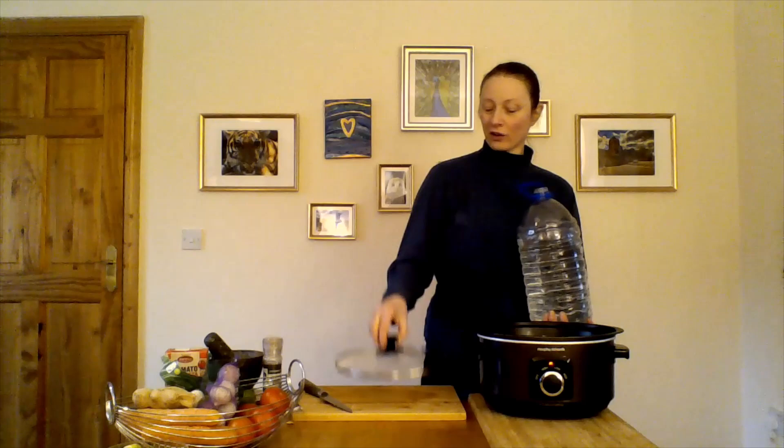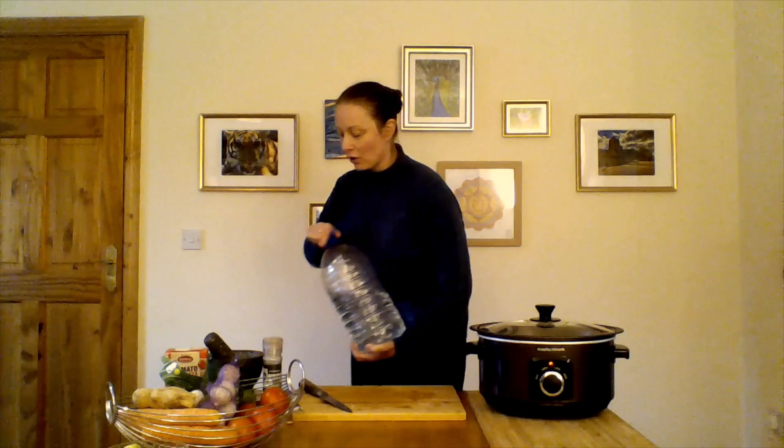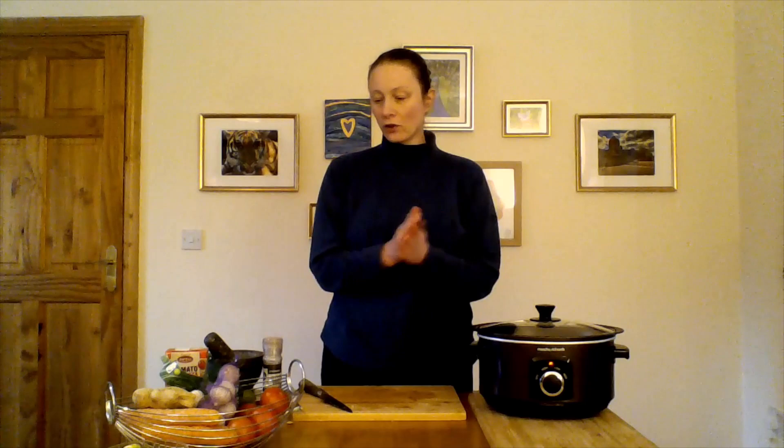Before I go any further, I'm going to add water to my slow cooker so everything already in there can start going. Because it's a slow cooker it's quite forgiving — you don't have to freak out about getting everything in quickly. It's not like a sizzling pan where a few seconds in the wrong direction and it's ruined. A slow cooker — you can just take your time, add things in, it's heating but it's not going to panic you.